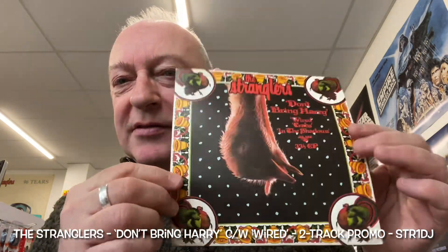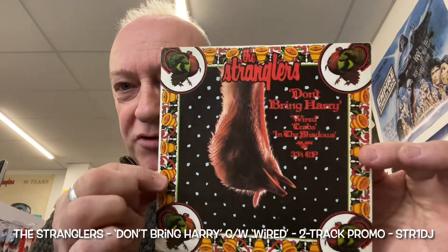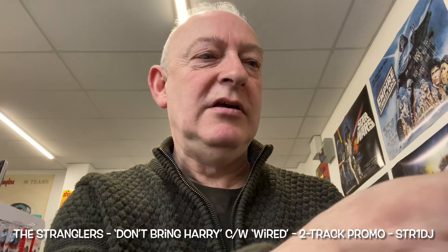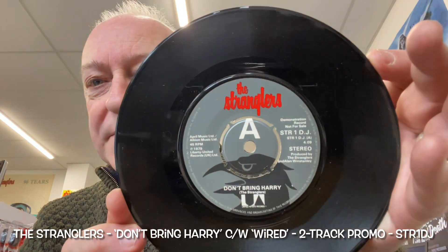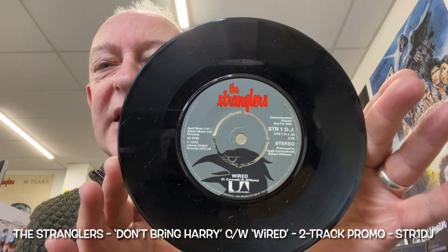This was designated the catalogue number STR1 - Stranglers 1. Now this doesn't belong, although it came with what I'm about to show you. I'm about to show you something from BBC Radio Scotland's archives, which is the DJ version with the catalogue number STR1 DJ. Not a four track EP - a standard two track, running at 45 rpm, consisting of Don't Bring Harry and Wired. No four track EP here, just a standard two track.